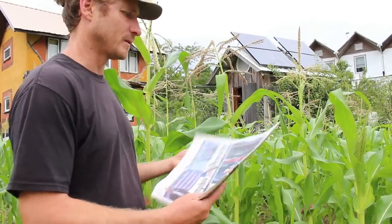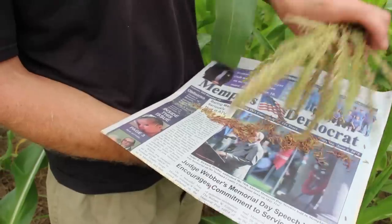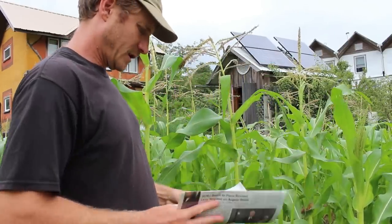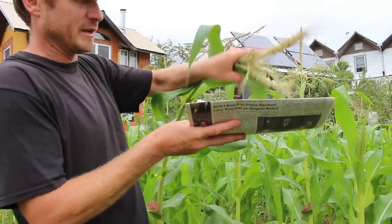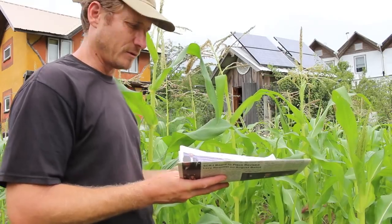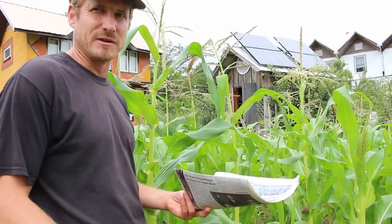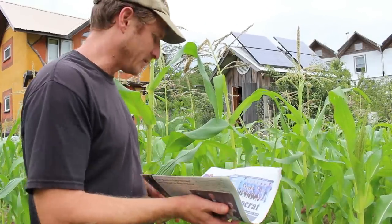Basically, you just take something like a newspaper or magazine, something that's wide enough to catch the pollen, and then you shake it off and catch the pollen as much as you can. Here's another one here. The time to do this is like late morning ideally, because that's when the tassels have dried just enough to release their pollen. You want to get it before later in the day — now it's kind of early afternoon, so it's a little bit late to be doing this, but it seems to have a lot of pollen in there.